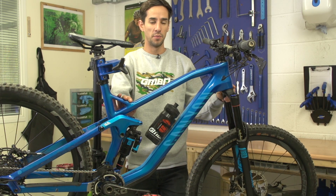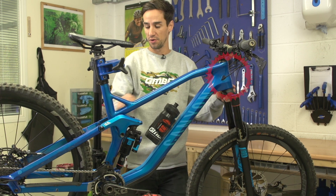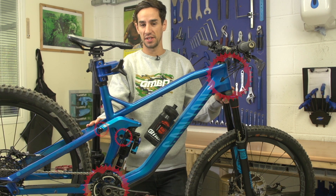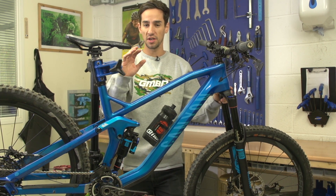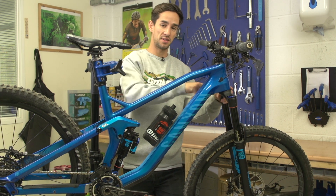Bearings take a lot of work in winter with all the wet and the grime getting into them, so things like your headset, your full suspension pivot bearings, and your bottom bracket could really do with being cleaned and greased. I know many of them are sealed, however just getting a fresh layer of grease over the top of that seal is going to hopefully stop water getting past it. Let's start with the headset.